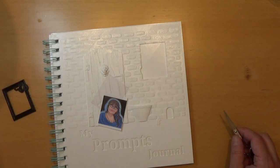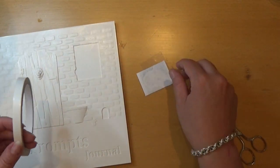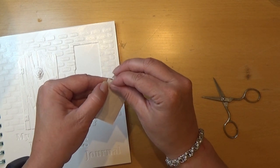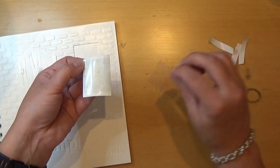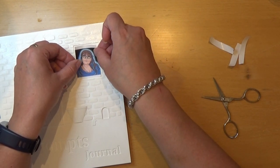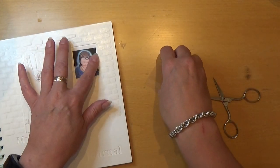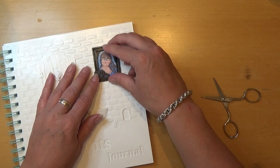I have some double-sided tape here and I'm going to put that on the back side of my picture. Then I'm going to peel off the protection on the other side, and then I'm just putting this into the frame part here so it's nicely glued down. Then I can place the plastic piece.